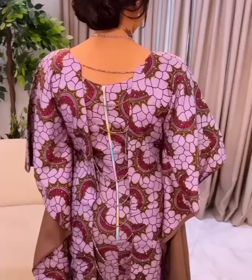Hi guys, welcome back to my YouTube channel. Today I'm going to be showing you how to cut and sew this simple booboo gown with front and back beads. It is so detailed and beginner friendly, so if you're interested, please keep watching.